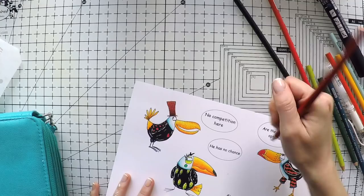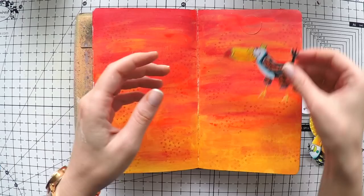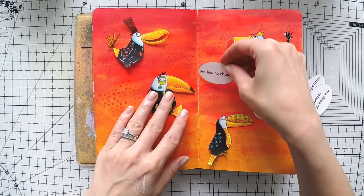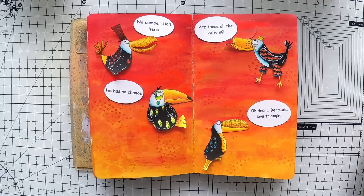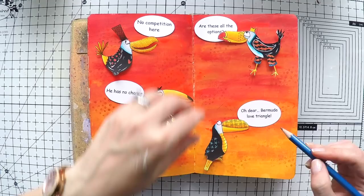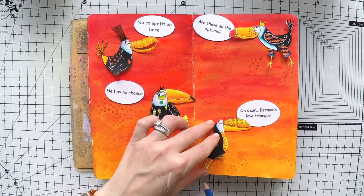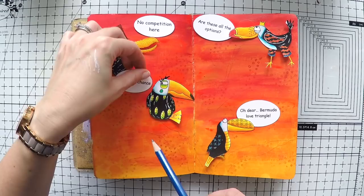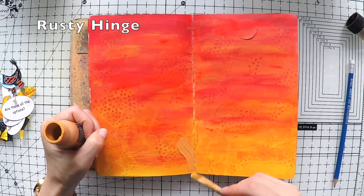That's more or less how I colored them — I did the rest off-camera and already cut them out, going around all the edges with a black marker to avoid white edges. The thought bubbles read: one toucan is competing, one has no chance, they are fighting for the girl, the girl thinks 'are these all the options?', and the other says 'oh dear, Bermuda love triangle.' I've placed them on my notebook to see how they're positioned, and now I'm drawing the outline of a big tree with a pencil, imagining the toucans perched on the branches.